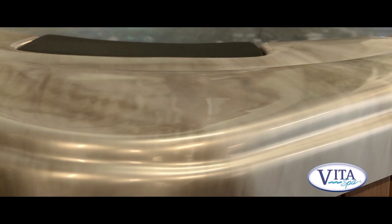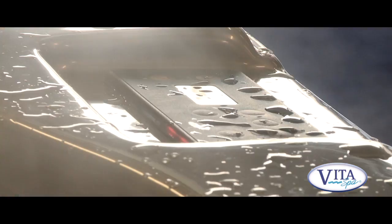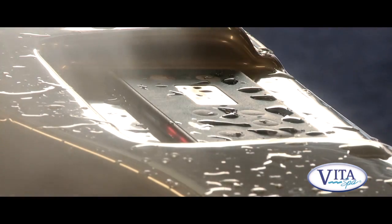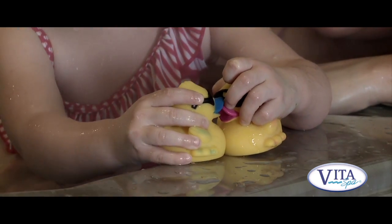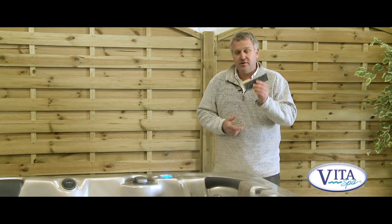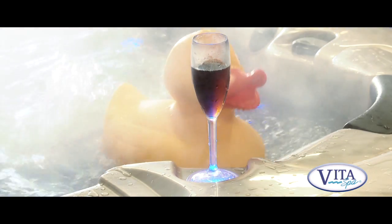The surface of the spa is made from acrylic — a particularly strong and durable substance specially designed for manufacturing spas and hot tubs. It's made to withstand extreme heat and extreme cold. It won't crack, peel, or fade. There are also a variety of layers bonded to it for extra strength and thermal qualities.